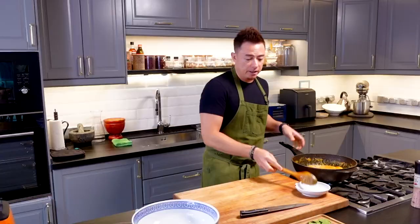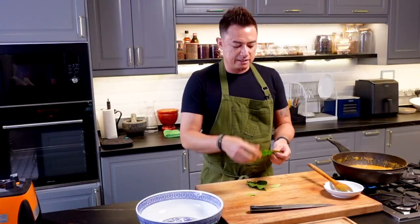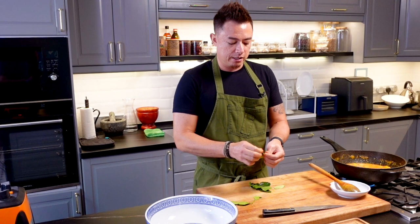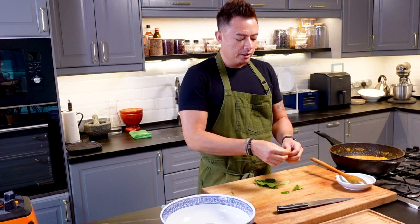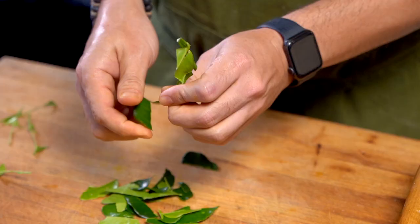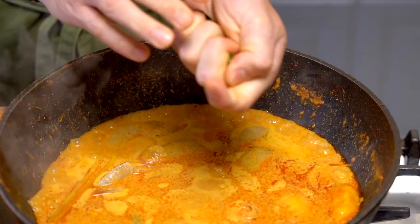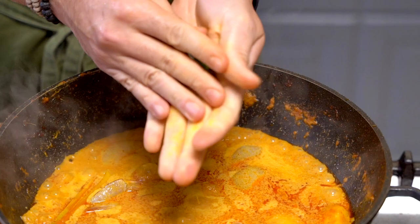Now, lime leaf. The thing about lime leaf is it's really, really fragrant with a nice fresh aroma. But if you cook it too long, you're going to lose all the aroma, so I always like to put it in at the end. I'm just removing the stem in the middle and using just the leaf — same like mint or basil. I give it a little squish, which releases the natural oils in the lime leaf, perfuming this dish. Look at that nice, shiny green on top of the gravy.